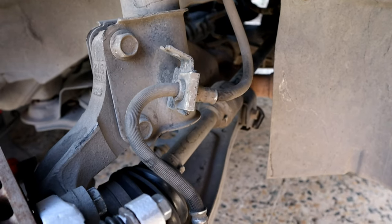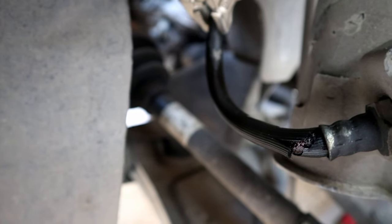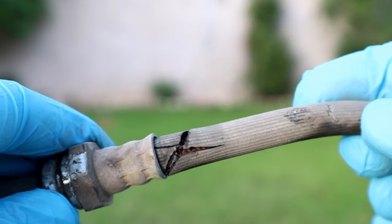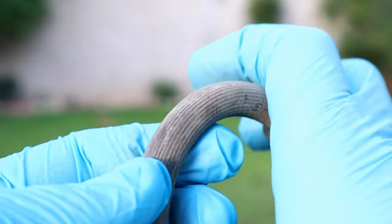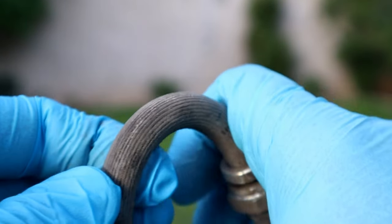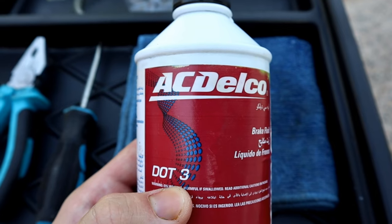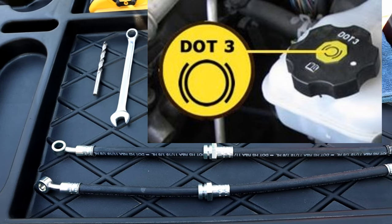Hello, it's Alimik. In today's video we're gonna replace brake hoses before something like this happens. When it comes to when to replace brake hoses, whenever there's a crack on the hose it's time to replace them — and never repair them. We're gonna be using common hand tools, new brake hoses, and brake fluid.